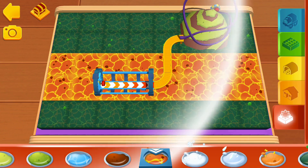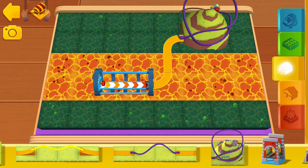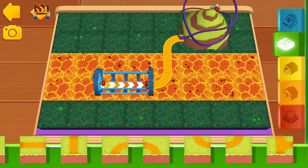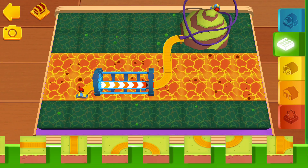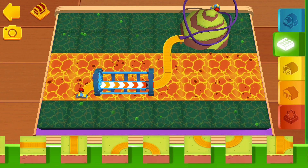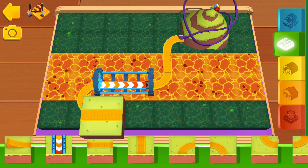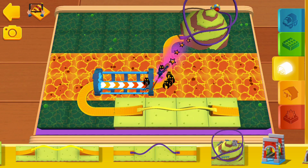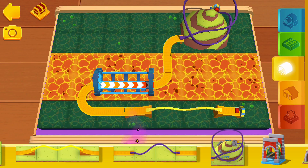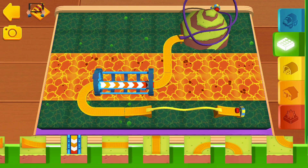Did you hear that sound? It's time for a treasure hunt. Tap on the treasure chest if you're up for the challenge.